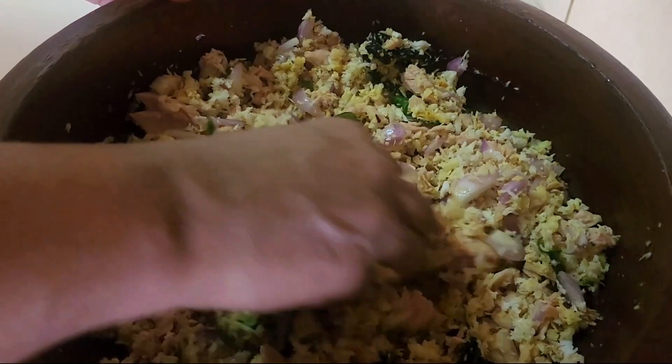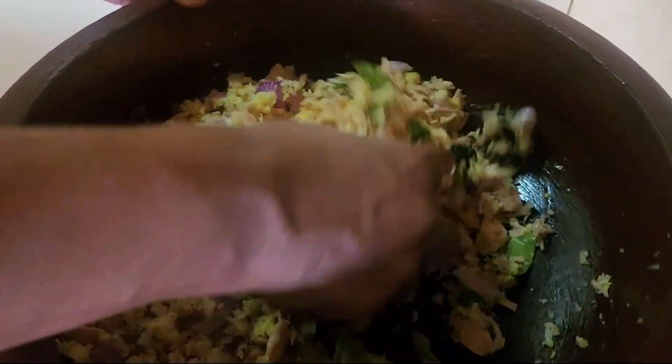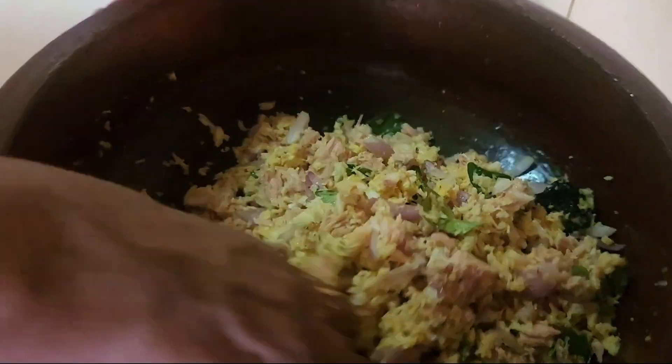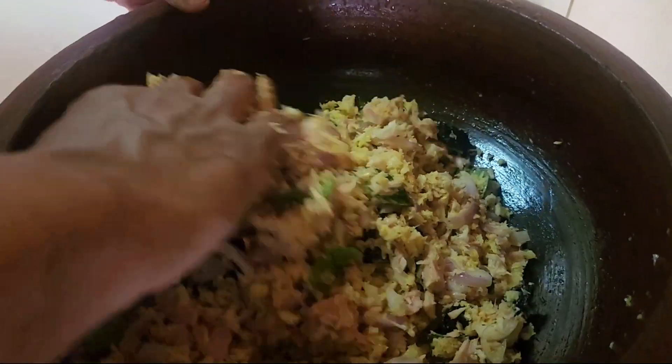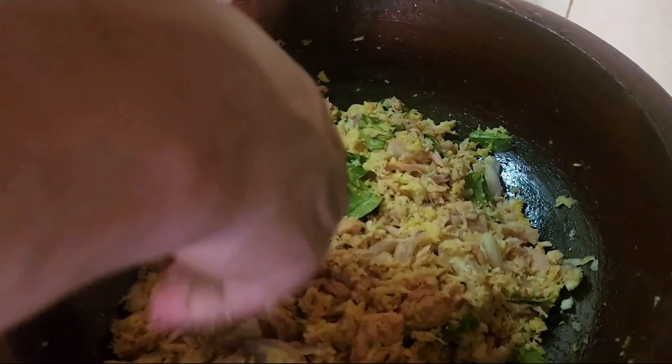Add 1 tablespoon of coconut oil, 1 tablespoon of water. Mix for about 3-4 minutes. Add 2 tablespoons of vitamin C and 1 tablespoon of it. When you mix everything together,